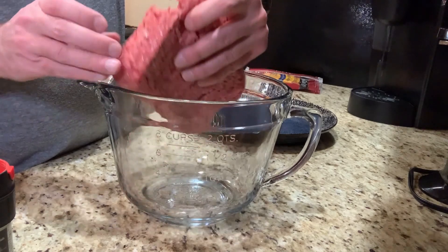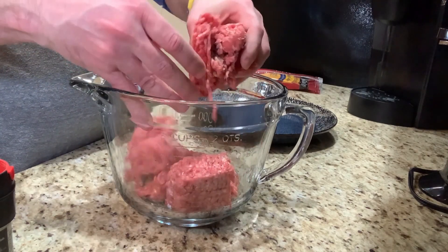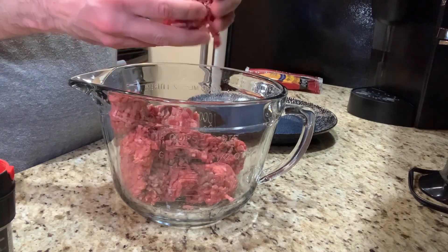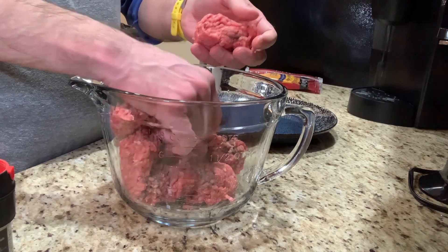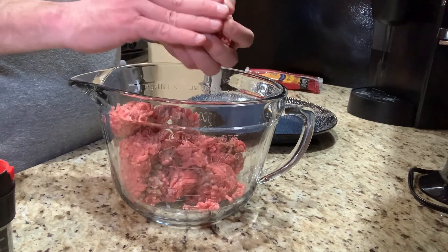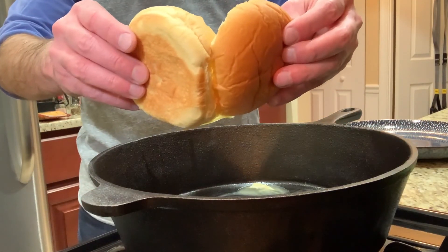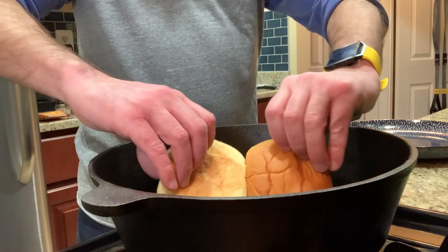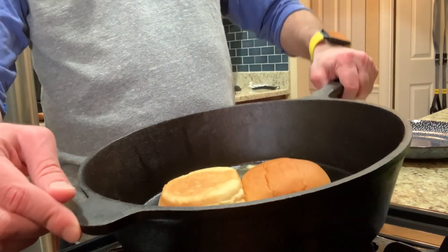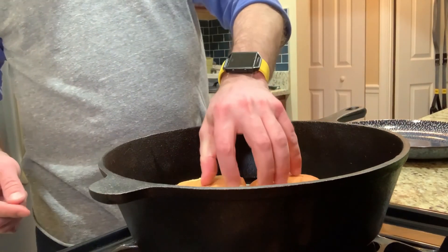In the bowl we have some ground beef — it's 80/20 — and we're just going to kind of break it apart. We're going to go with about two to three ounce balls. We only want to loosely pack this. We're going to use a Martin's potato bun, buttered, and get it toasted in the pan. Everything I've seen with the smash burger says you should use Martin's potato roll.